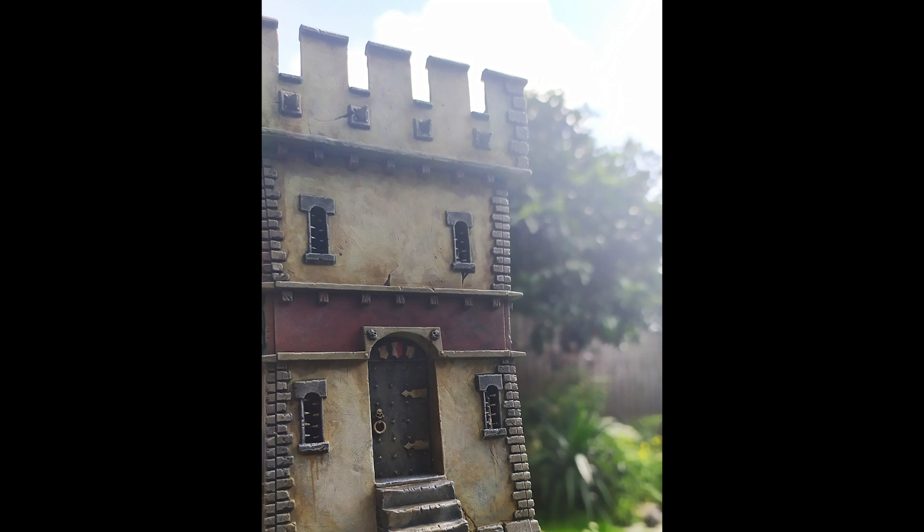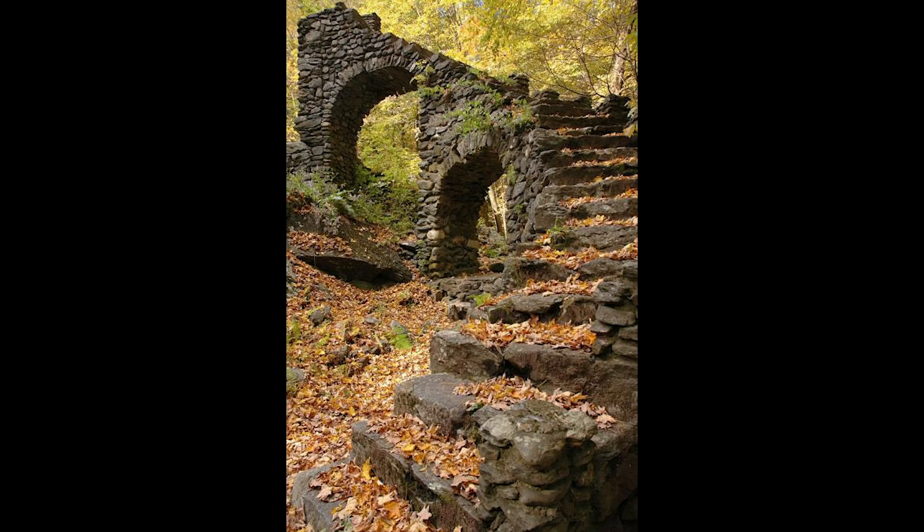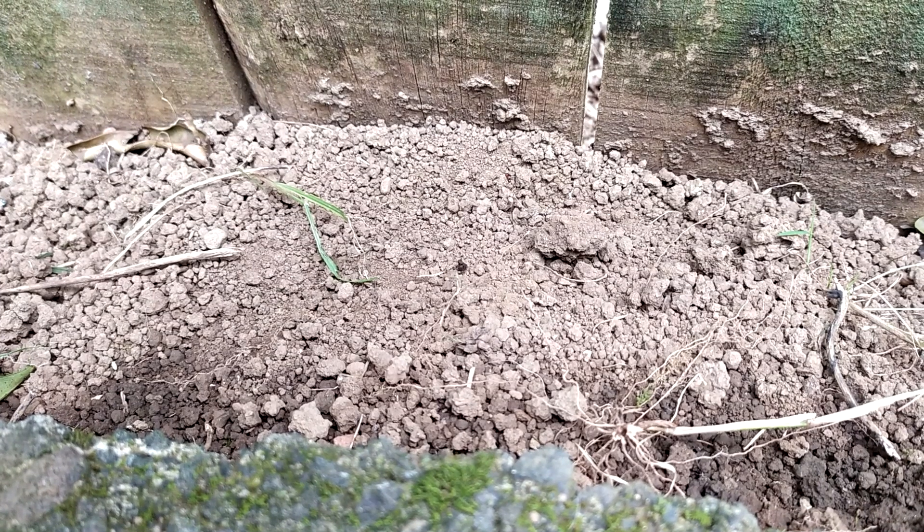One of these ways was by looking at shots of actual buildings and castles and seeing how they don't look pristine. They get dirty and things accumulate on them, especially closer to the ground. This is what I wanted to try and replicate, using one of my favourite modelling materials: dirt.